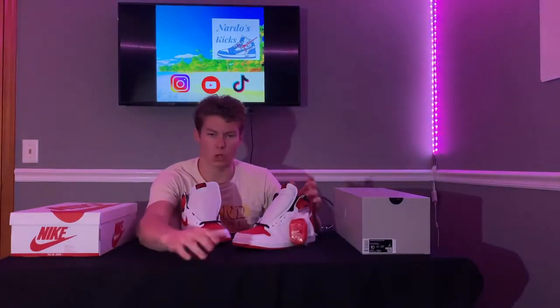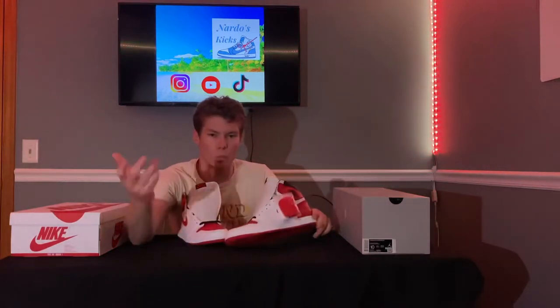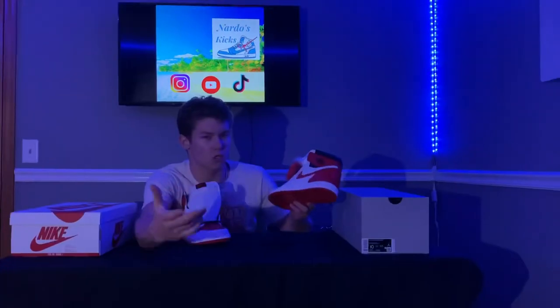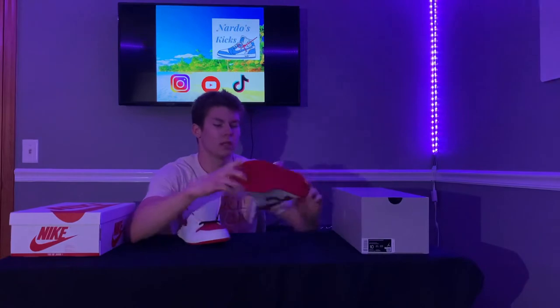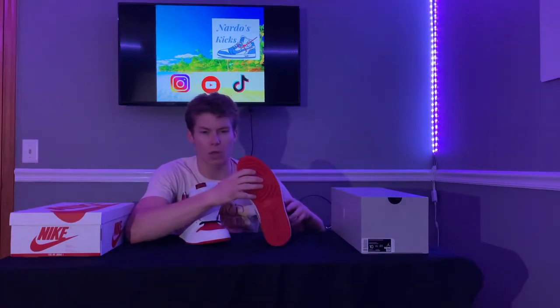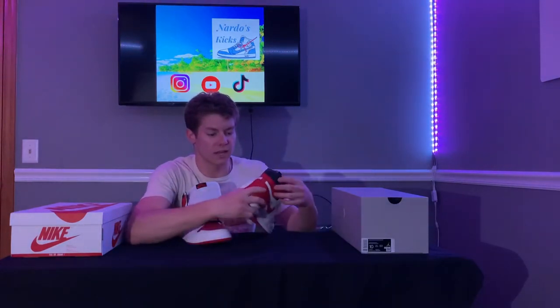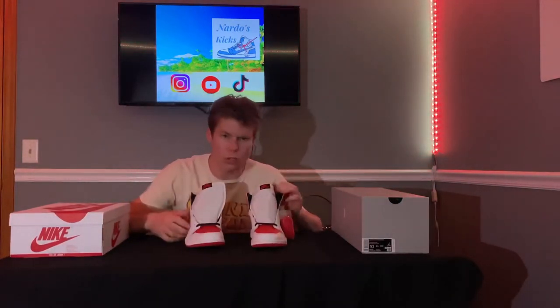Nike's pumping out Air Jordans like it's no one's business, but you can't go wrong with these. It's a solid colorway — red, white, and black — you get the Nike Air right on the tongue, black and red. It's actually such a crisp-looking shoe. The material is nice, the leather, the Air Jordan tag, it's got a great top to it. The bottom's red, so when you're walking around it'll look nice. It's a pretty solid shoe, very comfortable, and it's mainly white so you can really wear it with whatever you want.